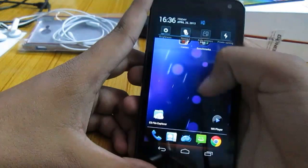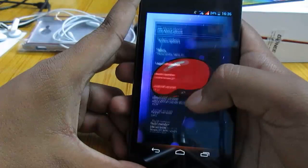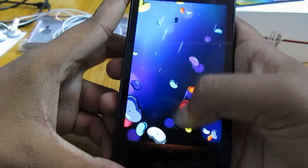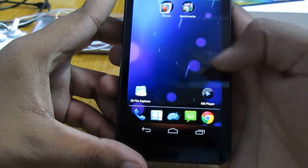Let's move on to the software part of this device. This device is powered by Android 4.1.2 Jellybean, which is the successor of Ice Cream Sandwich. Android version 4.2 is also known as Jellybean, but this is the predecessor of 4.2.